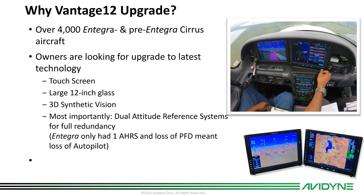It's going to give these owners large 12-inch glass with touchscreen capability, 3D synthetic vision, and most importantly dual attitude reference systems for full redundancy. The Integra system only had one AHRS. Loss of PFD meant loss of autopilot. Vantage 12 overcomes that problem and allows you to fly through a PFD failure without even disconnecting the autopilot.